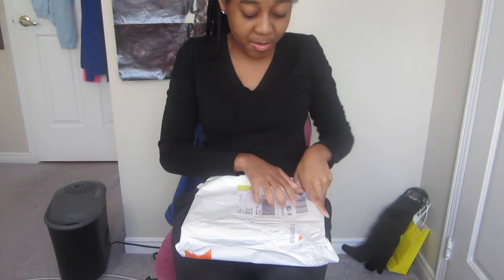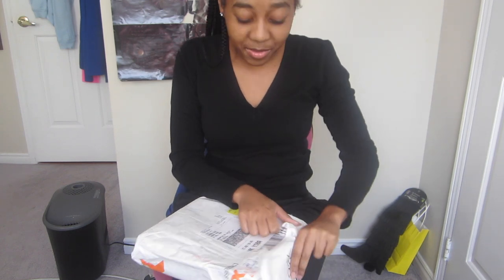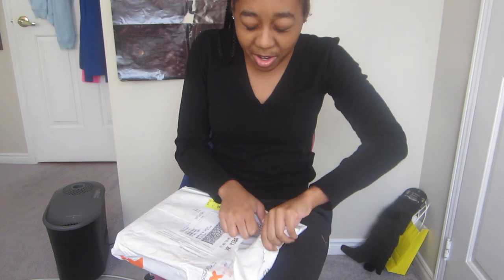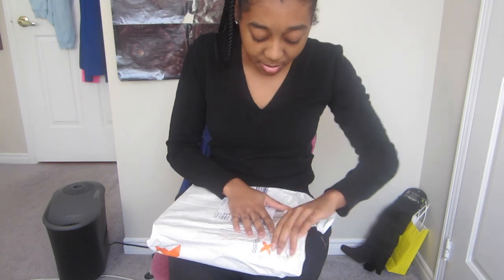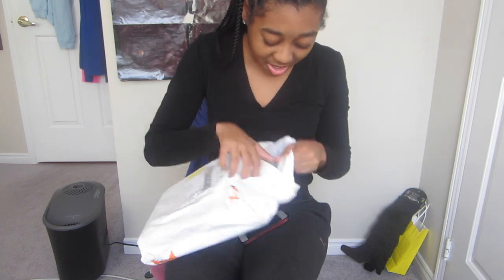I'm very happy about that and I'm going to unbox it now. It came in this package, it has my name on it, and I'm very excited to open it. This is my second time doing an unboxing on my channel — my first unboxing was a case for my MacBook that I bought from Amazon, and that's my most viewed video with like 113,000 views.